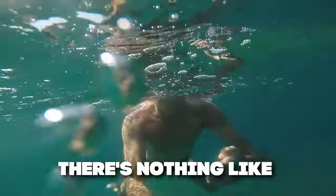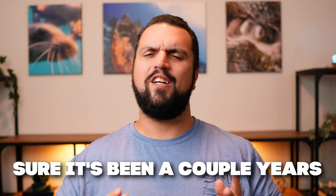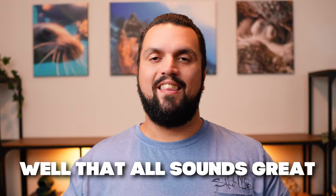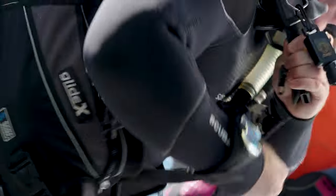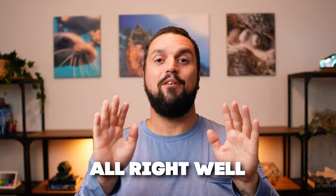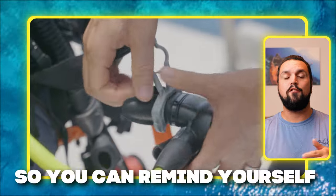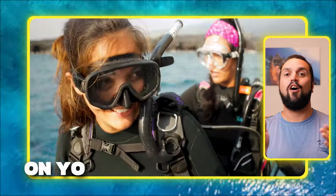There's nothing like getting back into the water for a dive after it's been a while. Sure, it's been a couple years, but it's like riding a bike, right? Well, that all sounds great until you're standing there next to your cylinder, BCD in one hand, regulator in the other, and you just don't know how to set up your gear properly anymore. In this video, I'll teach you how to set up your gear properly so you can remind yourself before your dive trip and save yourself some embarrassment on your actual trip. Let's get into it.